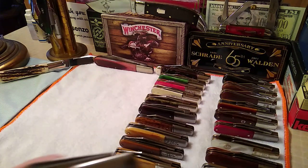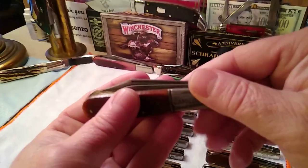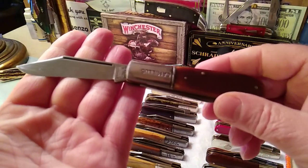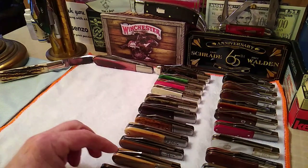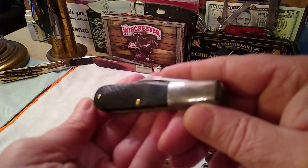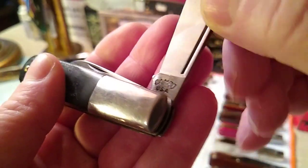Now we'll move into a couple Camillus. This is a Camillus Model 11, 1960s era — a really well built Barlow in great shape, with lots of steel left on that blade for a 1960s. And this is another Camillus — it's actually a Camco 551 in a Saw-Cut Delrin, black Saw-Cut Delrin. Camco USA 551 — a very popular knife.